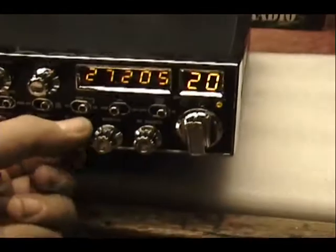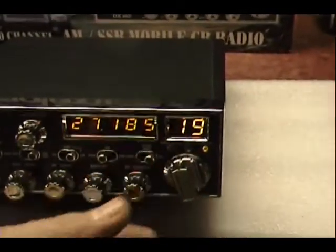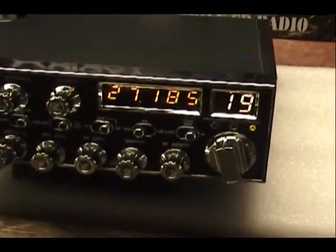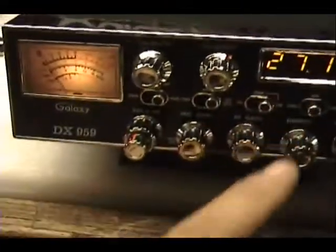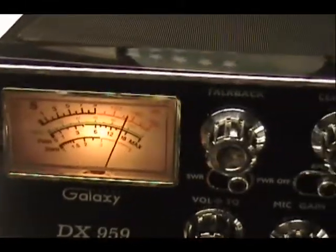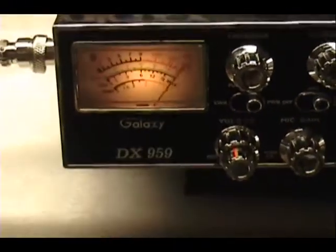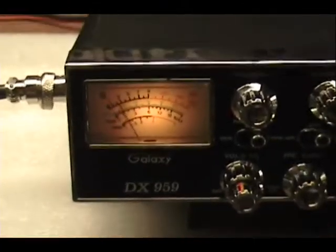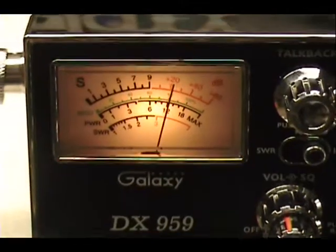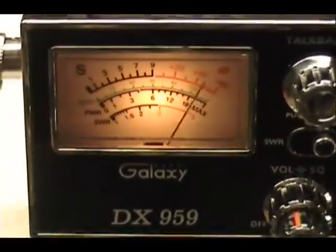Let's see what's in the air tonight. How about channel 19 — can I get a radio check break? Thank you, sir. Have a good night.